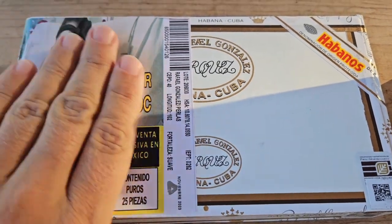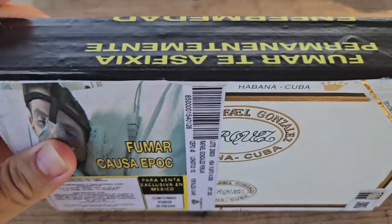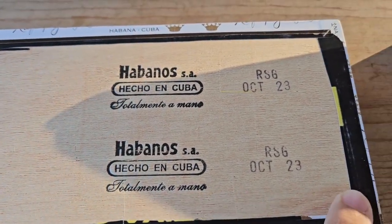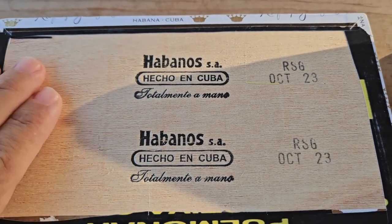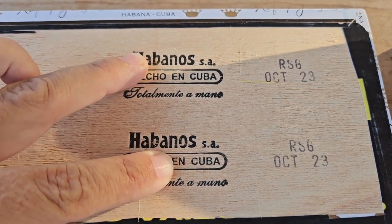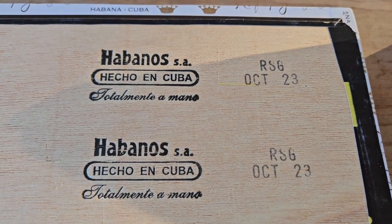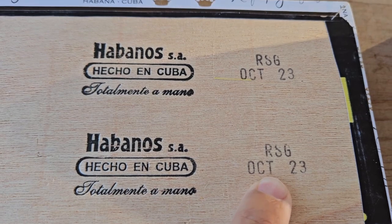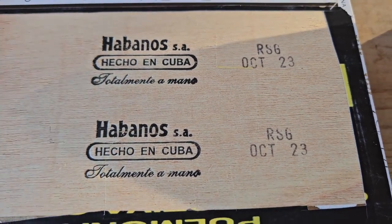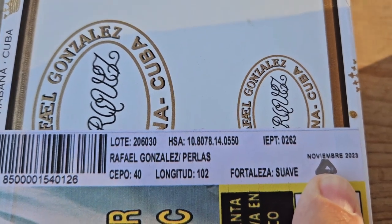As you can see, here in Mexico the health warning advisory labels are quite prolific on the boxes, which unfortunately really ruins the box. But you are able to cut away the back due to this being unfinished wood. I've cut away the entire seal on the back to show the original factory embossing as well as the original factory dates, because these factory dates are different than the date you'll see on the front of the box. This was made in October 2023 in Cuba, and then imported into Mexico in November 2023.